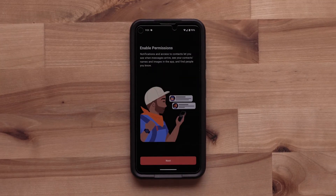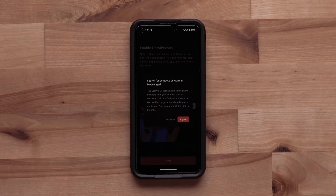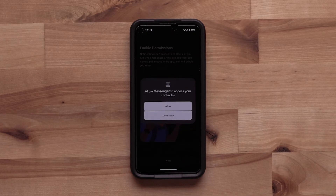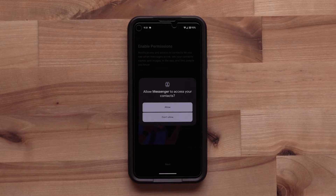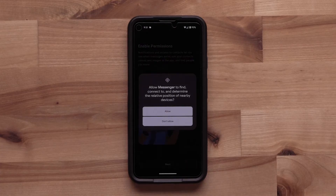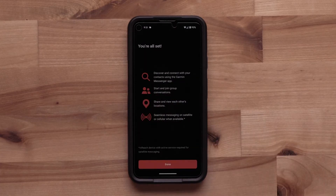Next, enable permissions so that your InReach Mini 2 and the Messenger app can switch between Wi-Fi, LTE, and satellites to allow for the fastest message delivery. You can also allow the Garmin Messenger app access to your contacts, notifications, and location. Then select Done.